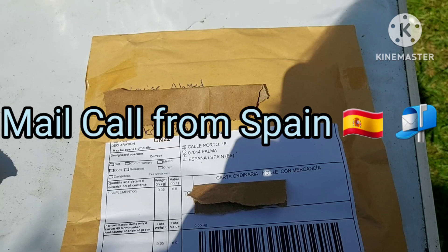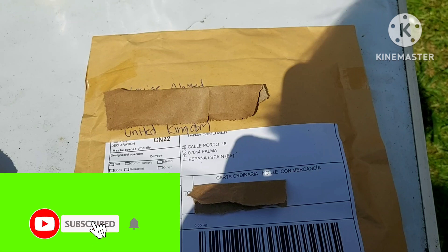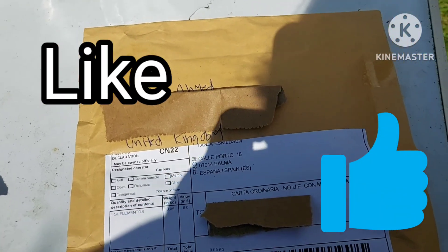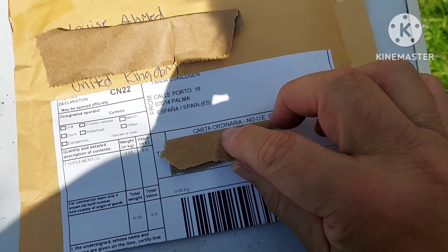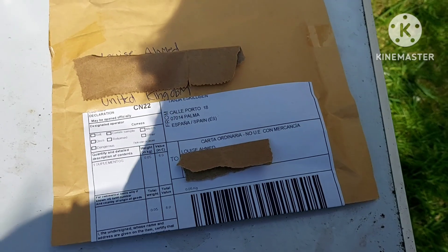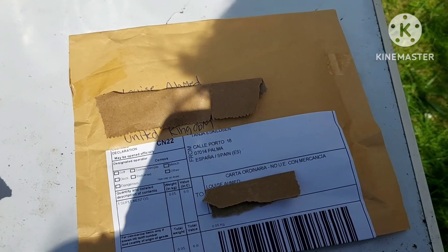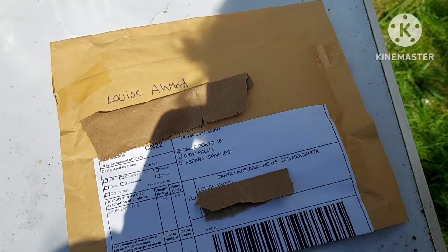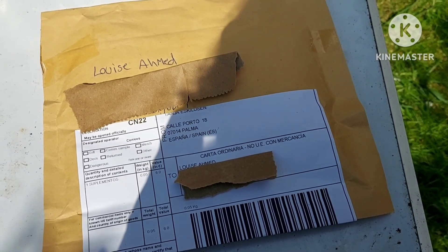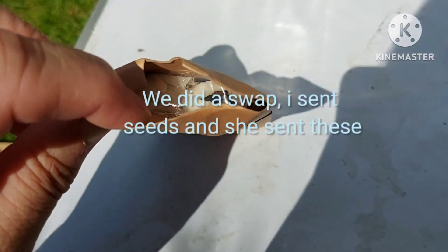Hello, good afternoon, welcome back to my channel. My name is Louise and this is Louise's Lifestyle. Thank you for joining me. This afternoon I received this package from Spain — I was expecting it. It's not something I paid for; I did a swap with the lady who sent me these. She'd asked if I had any tropical vegetable seeds, which I had, and she asked how much I wanted for them. I said no need to pay, but if you have a particular fruit tree, could I have some cuttings? And she agreed.